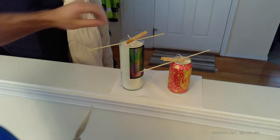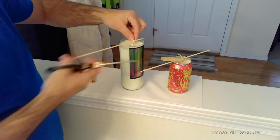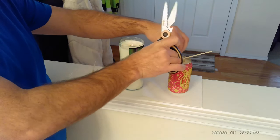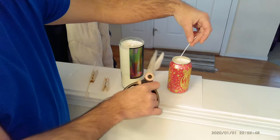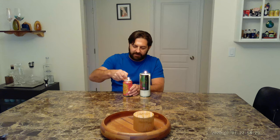Alright guys, the candles have cured. So all we have to do is take off our little rig here and cut the wick to length. Alright guys, so that's a wrap. Simple fun project that's sure to please anyone. I'd say that's successful — have a good one!